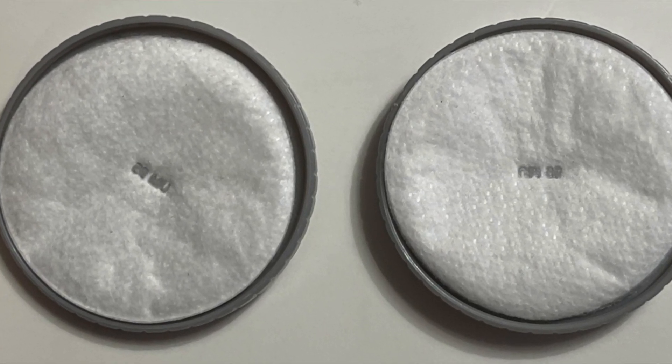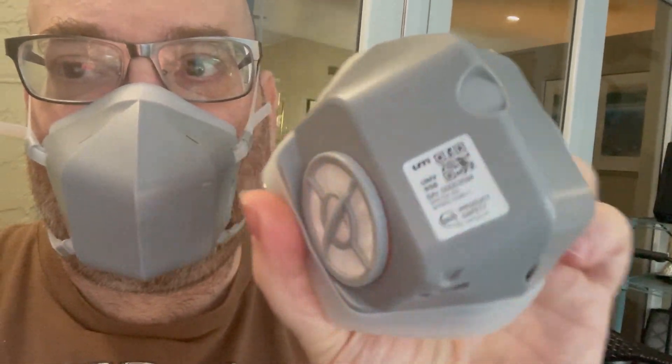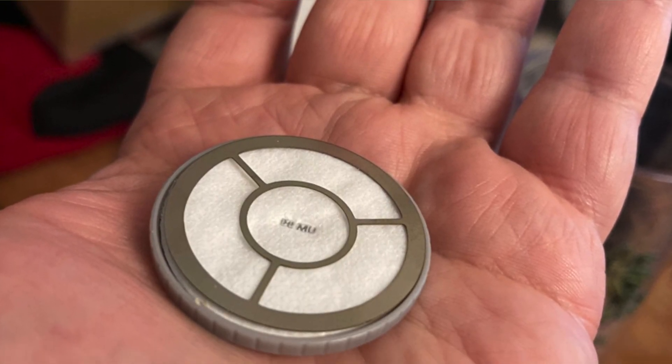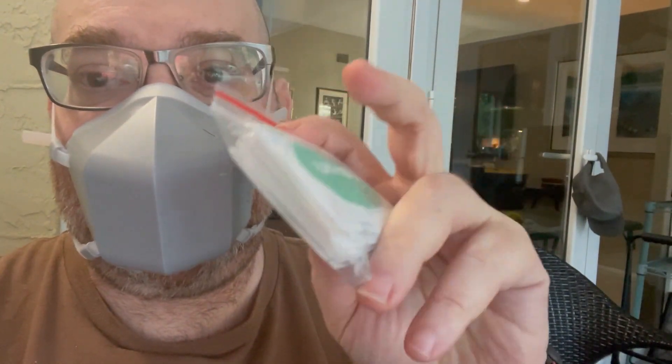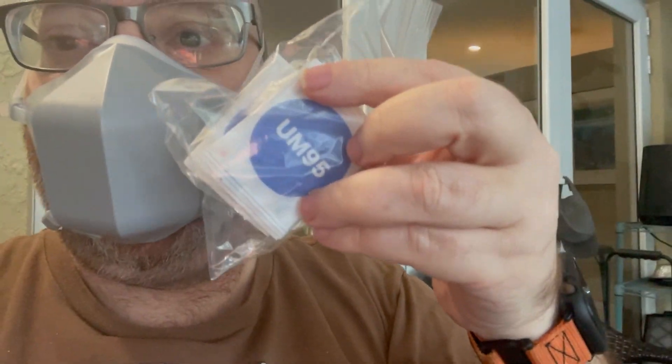Let me show you what that looks like on the inside. As you can see, this mask has an internal chamber on each side with dual replaceable filters. The filters installed in this are of the type called UM99. There's also a UM95, which is roughly equivalent to the KN95 filters you get on PPE-style respirators.